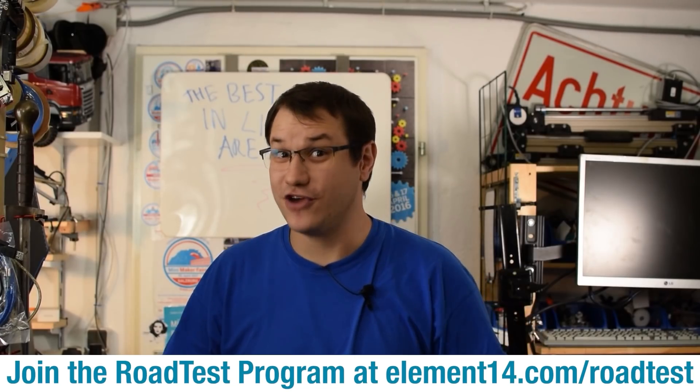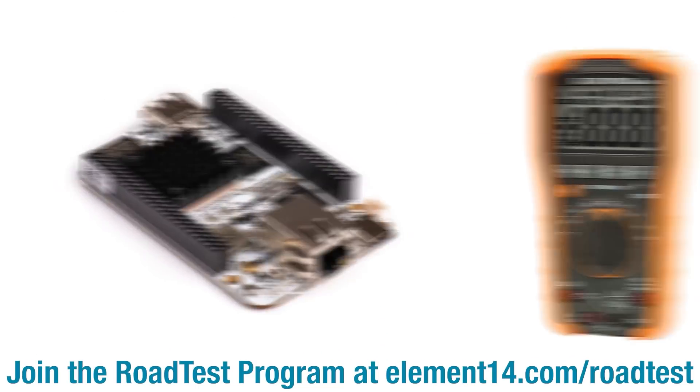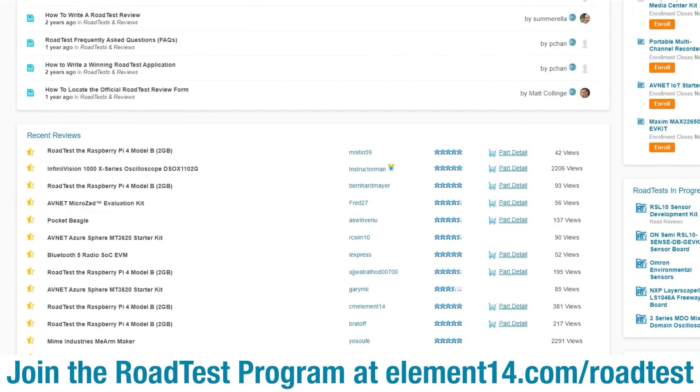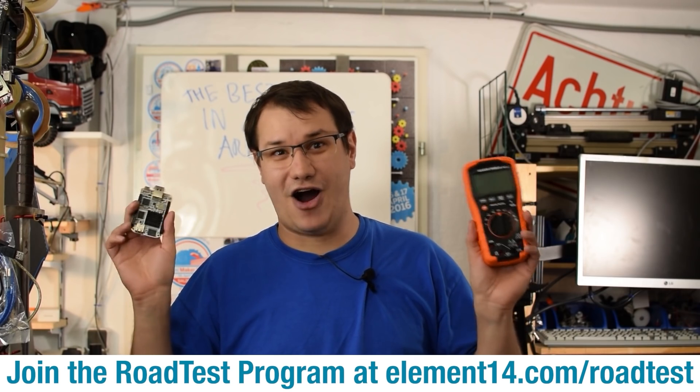Do you like free stuff? You can join the road test program and get free dev kits, test equipment, and even online training courses, in exchange for a detailed review. Learn more at the link below.